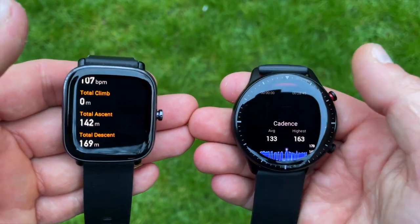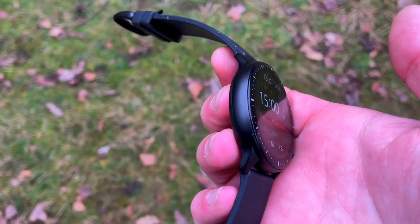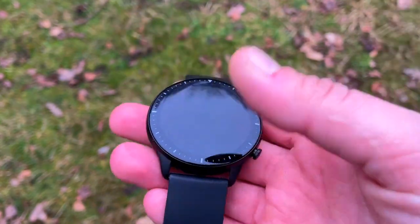We'll look at the plots from the Polar H10, and on top of that we'll overlay the Amazfit GTR2 heart rate plot and then the Amazfit GTS2 Mini. As a teaser, the results were not amazing, but it's a fair comparison and test. Before we get into the details and look at the plots, let's have a quick intro of the contenders.